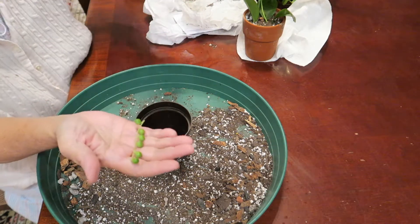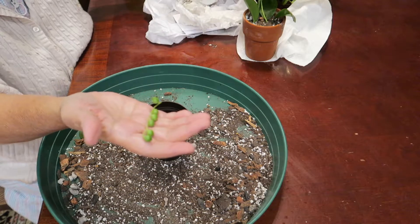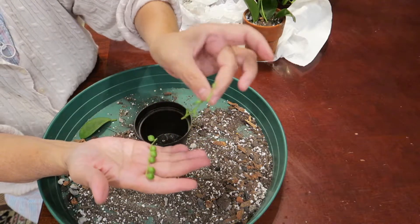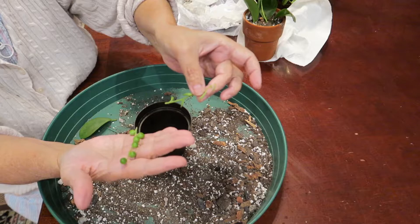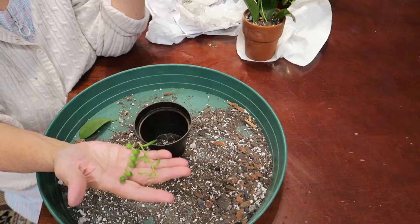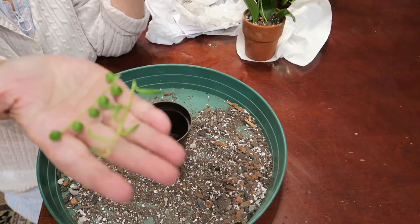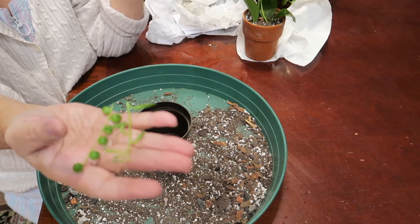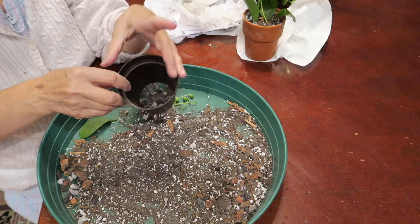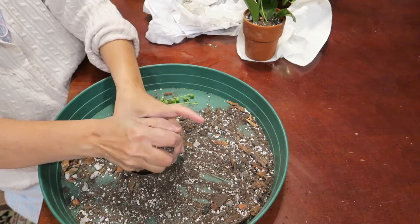Here are my two pieces of succulent — a string of banana and a string of pearl, I think. Many of you can tell me what it is. I think it's a string of pearl and a string of banana, and it's been about 3 to 4 days since it was cut, so it's really okay now to plant it.